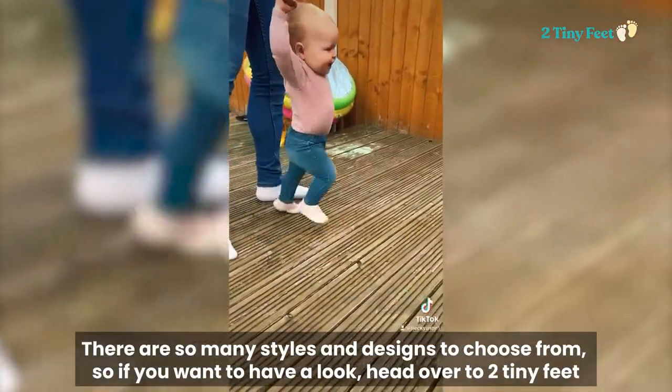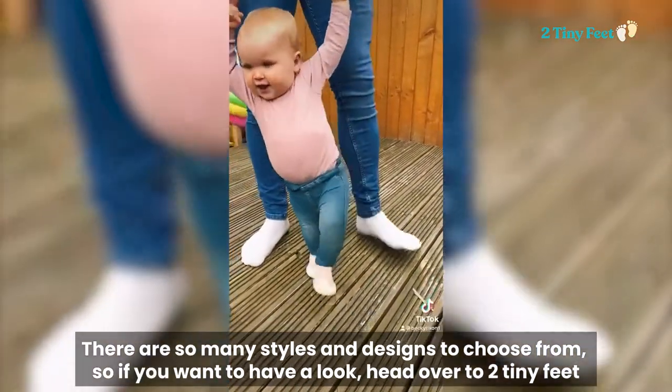There are so many styles and designs to choose from, so if you want to have a look, head over to Two Tiny Feet.